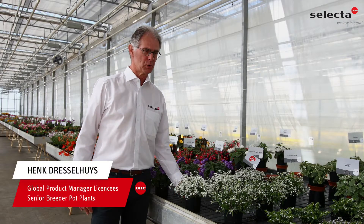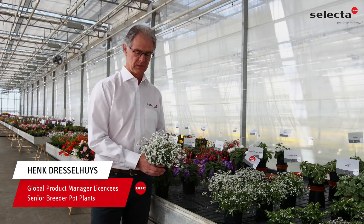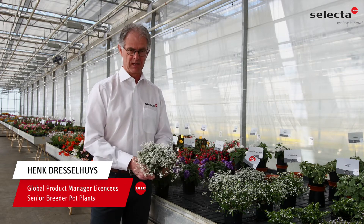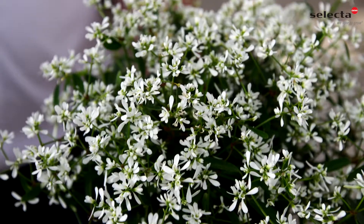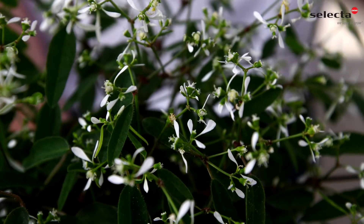Here I would like to present you our new Forbia Introduction Roreen Compact White. As you can see here, beautifully, lots of flower color. And compared to our standard Roreen, you see here the difference.